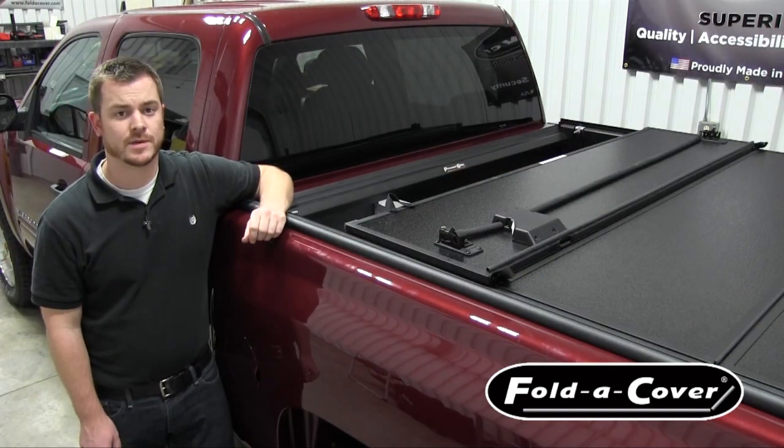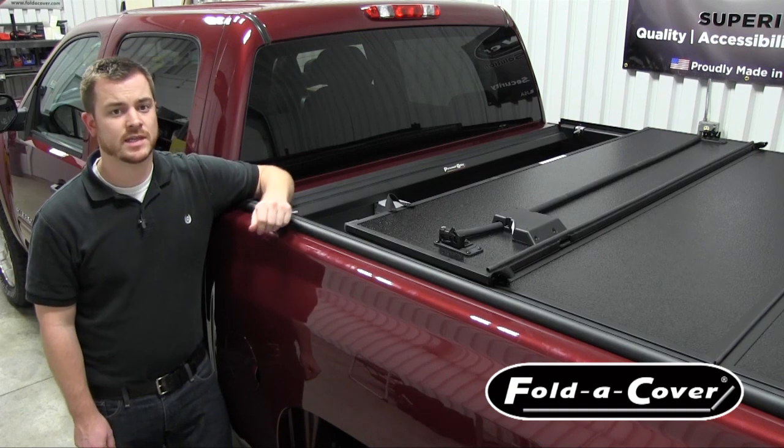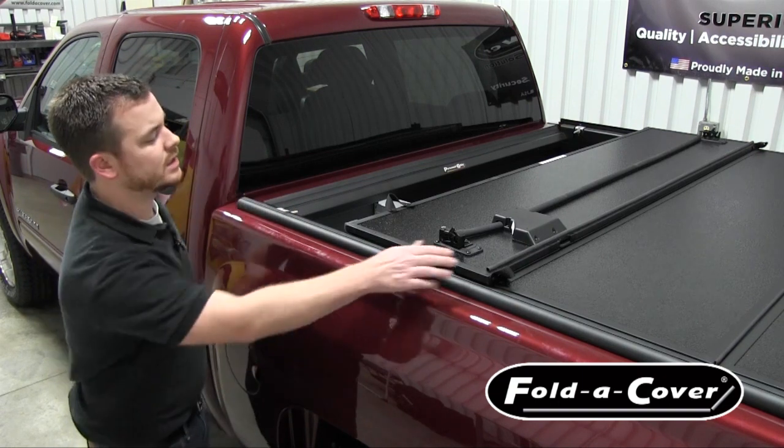One of the main benefits of our personal caddy are its security features. By resting concealed below the tonneau cover, it is out of sight from would-be thieves.